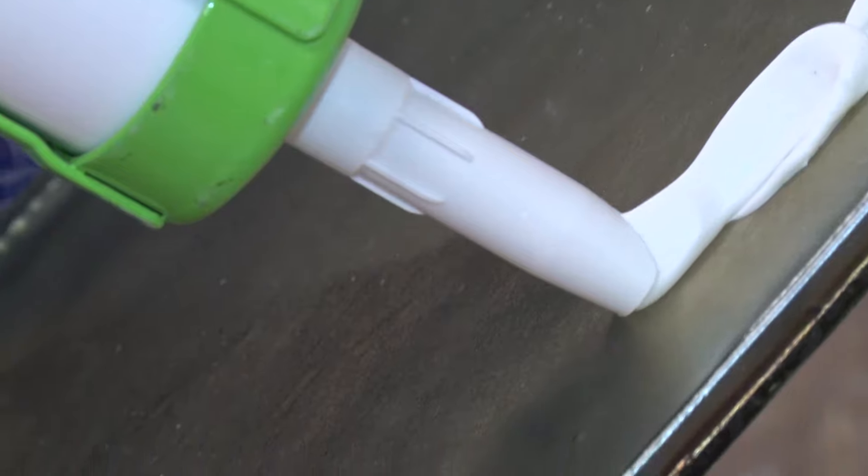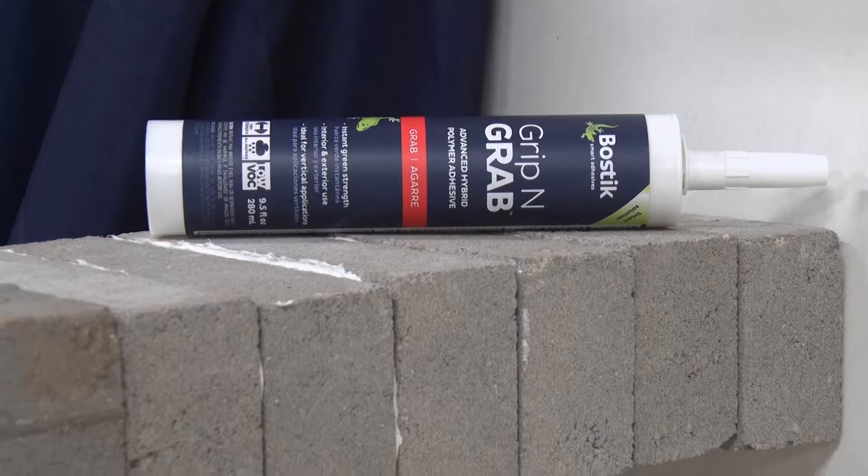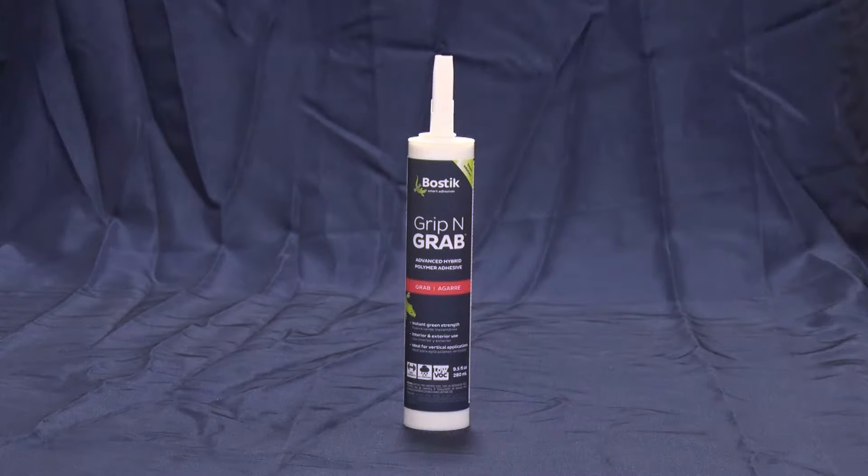Work with building materials like tile and glass, or aluminum and other metals? Do you need an all-in-one adhesive that has quick grab, incredible bond strength, and can handle tough jobs both inside and out? Then Grip and Grab is what you need.